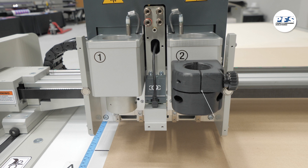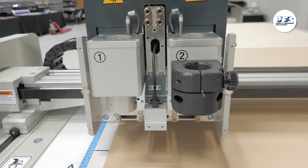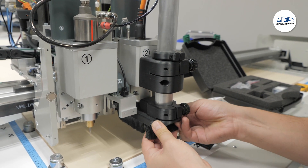While using the router, you'll also need to use the vacuum to catch the removed material from your cut. That vacuum goes into the front receptacle on the tool 2 side.